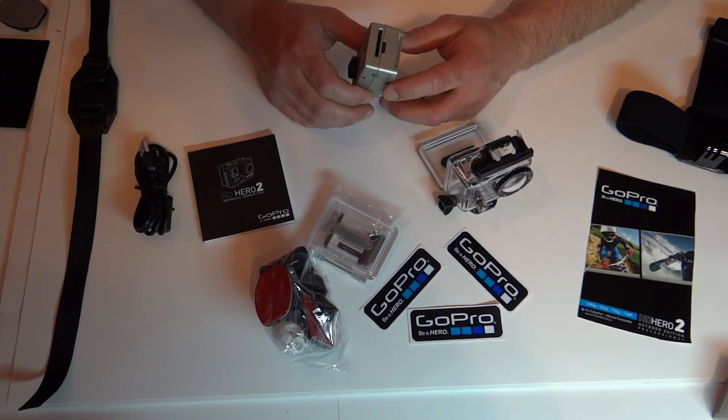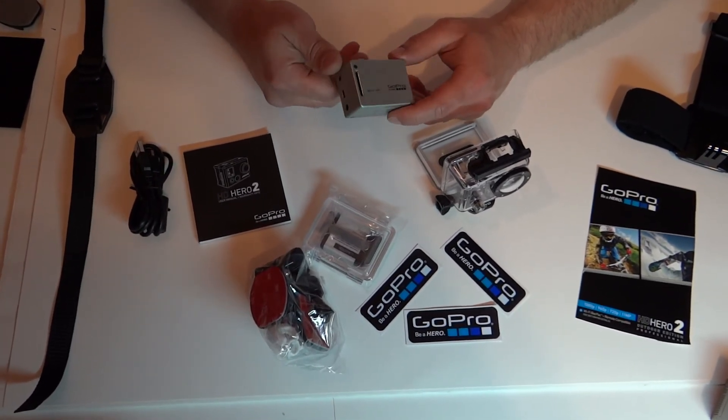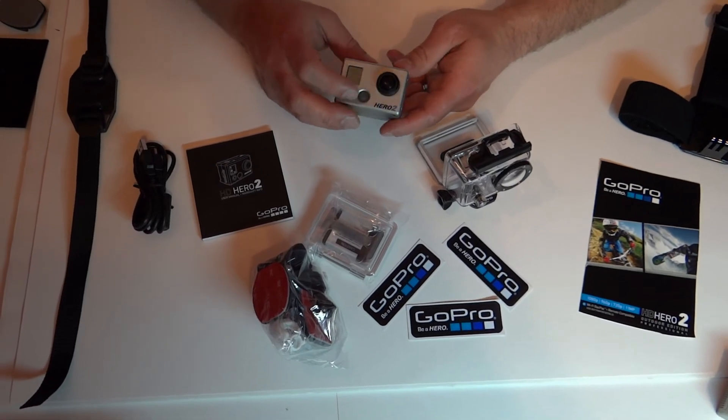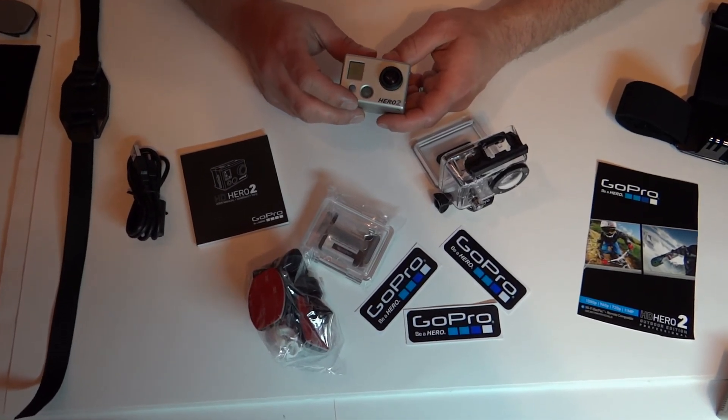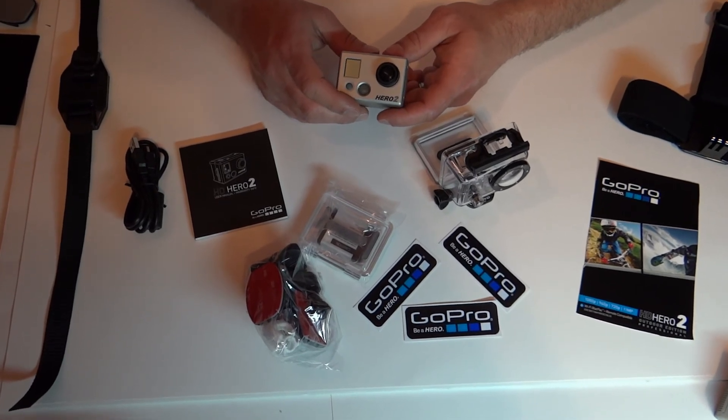Some of the advantages of the Hero 2 — as mentioned, the camera shoots in 11 megapixel photos. It also does 8 megapixel and 5 megapixel, depending on what setting you have it on.